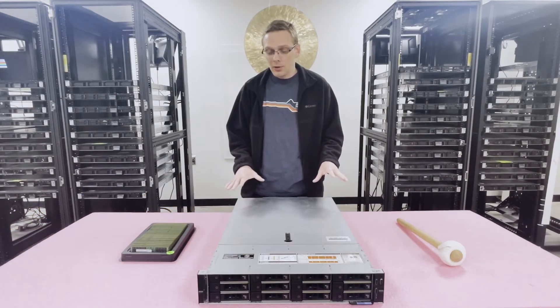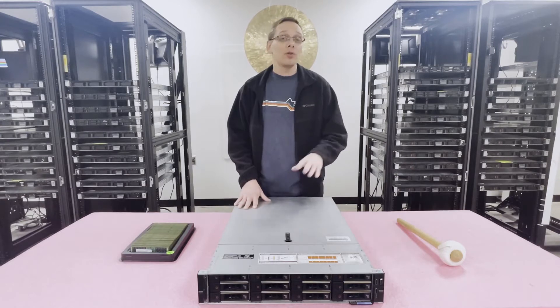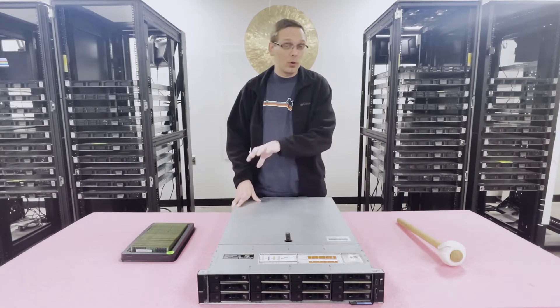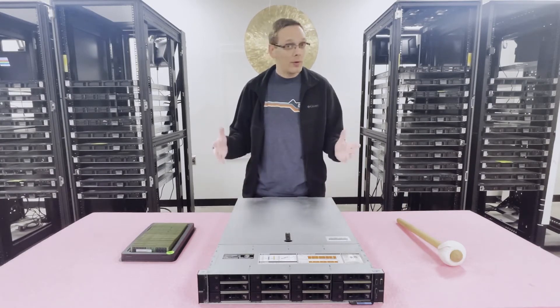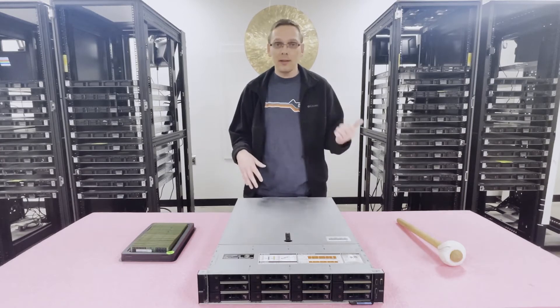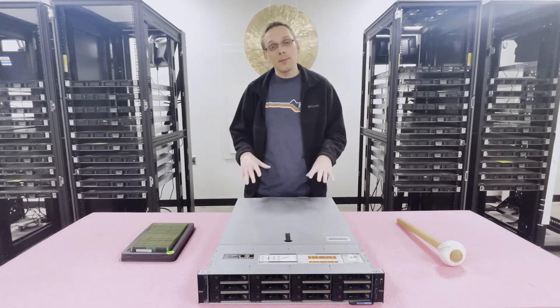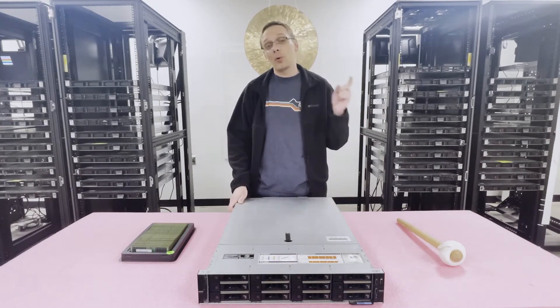Now let's open it up and show you the insides — the channels and how you'd actually load them, especially if you're using Intel Optane, because you have to evenly distribute them across the white slots. Before we do that, first thing I always recommend whenever you're inside any system, whether a server or a desktop, is to wear ESD gear. You just don't want to shock the machine, especially an expensive one like this.